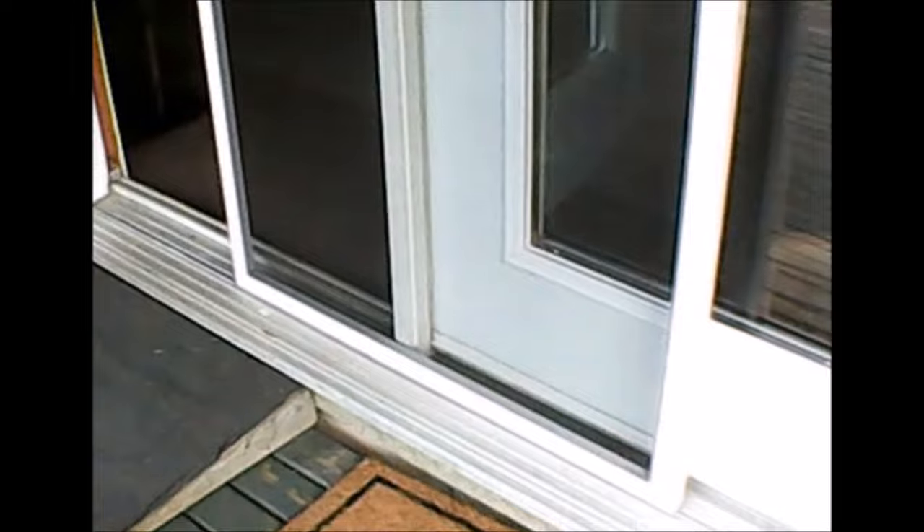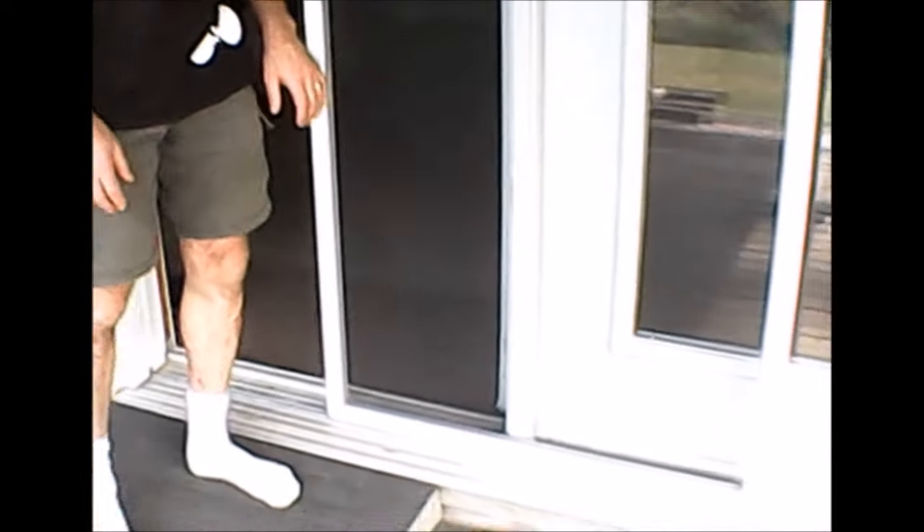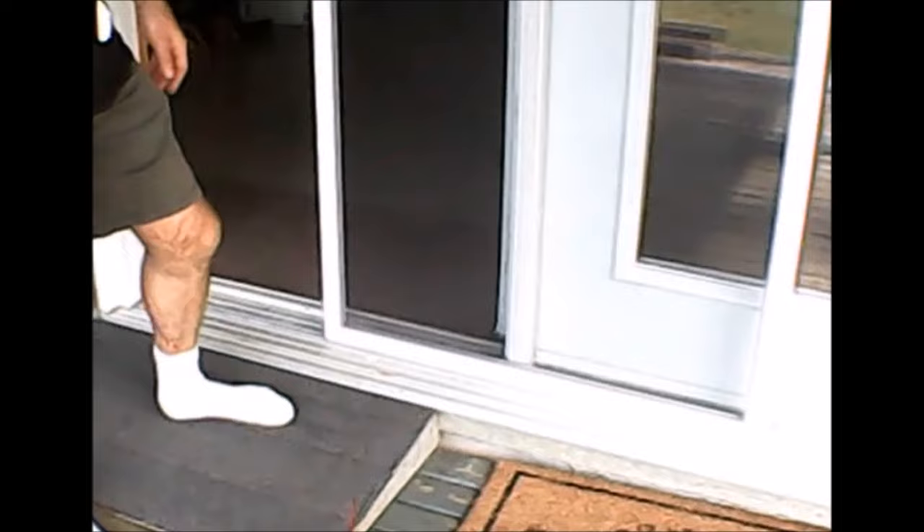That's one thing. The second thing is if the door is not properly adjusted, regular usage can cause the wheels to come off the track. And the third thing is if the door is shut and somebody doesn't know it's closed — they walk into it, or a dog pushes on it trying to get out. All those things can pop the door off of the track.